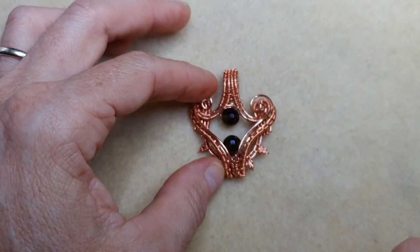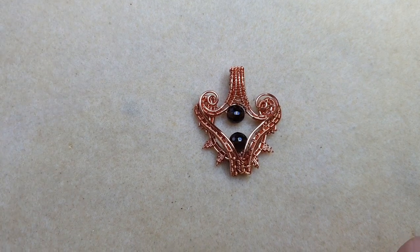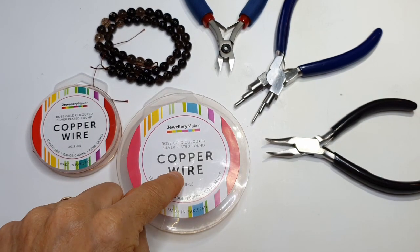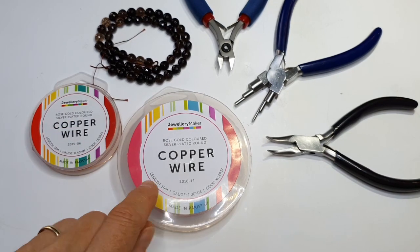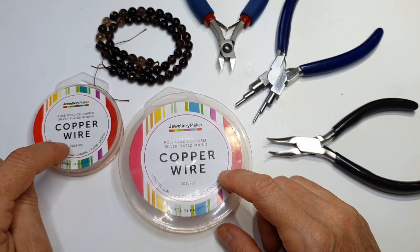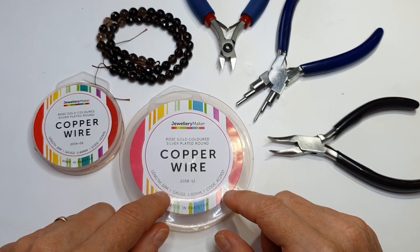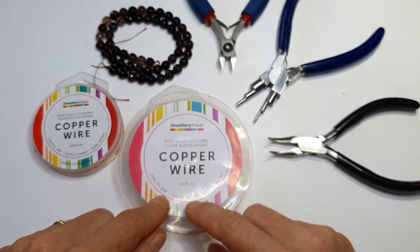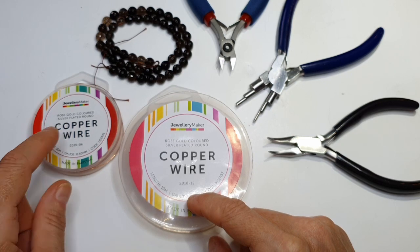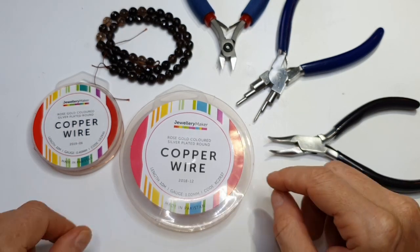So let's get started. I'm going to talk you through the materials and tools required for this project. For the base wires I've used 1mm copper wire — this is rose gold plated but obviously any colour will work. For the weaving wire it's 0.4mm. If you wanted to use different wires, you could use 0.8mm as your base and 0.4mm would also work for your weaving wire. If you wanted to go finer you could go with 0.3mm.